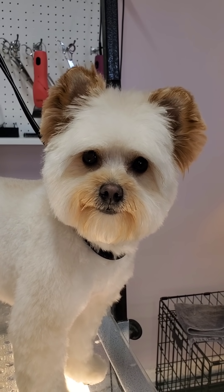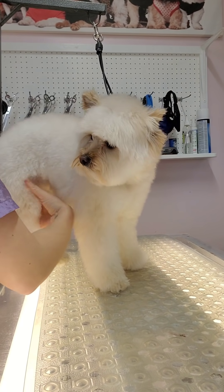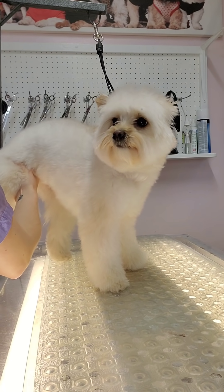Today I'm going to show you how to do a teddy bear cut. This is a Pomeranian and Poodle mix, so she has a really nice coat to work with.